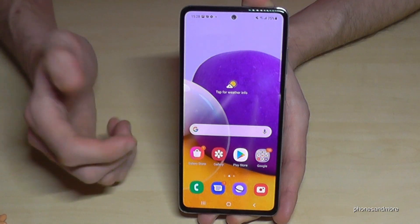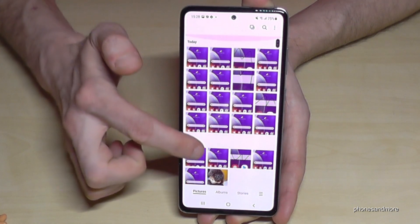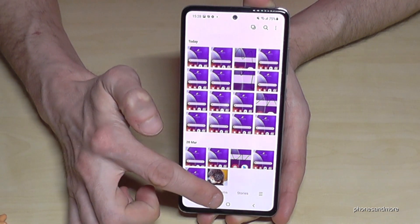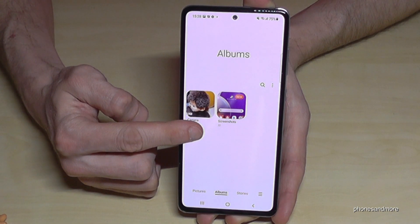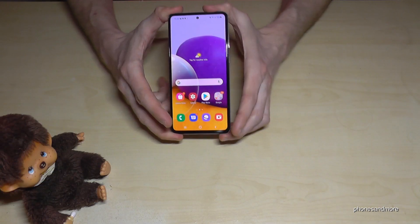Where to find the screenshots after? Of course in the Gallery. As you can see I had already some tries here. In the category Albums in the Gallery, we have an own folder just for our screenshots. I hope I could help you with this video and answer your question.